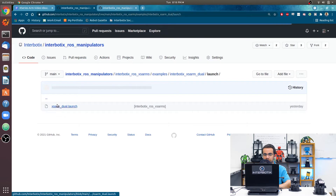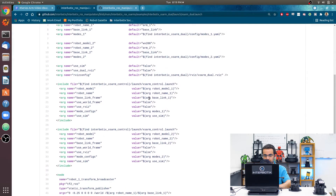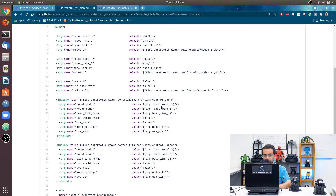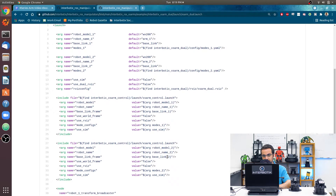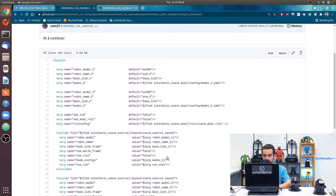Number one: in the launch file, you will be calling the Interbotix XS Arm Control launch file twice, because in this case we're controlling two different arms — one call for each arm. Theoretically you could do this with three or four arms; the most I've done it with is seven robotic platforms — four arms and three turrets. The only limitation is the number of USB ports and processor power your computer has.